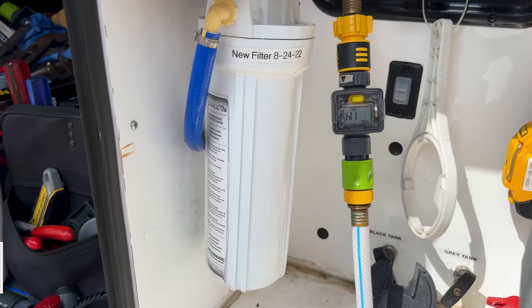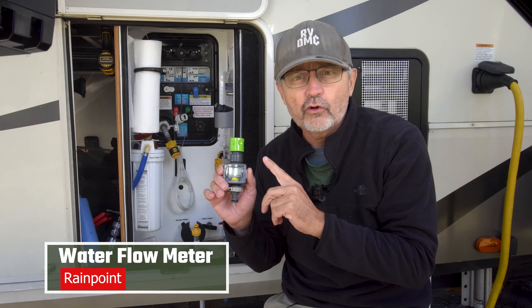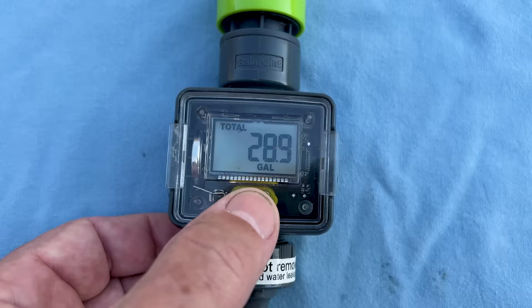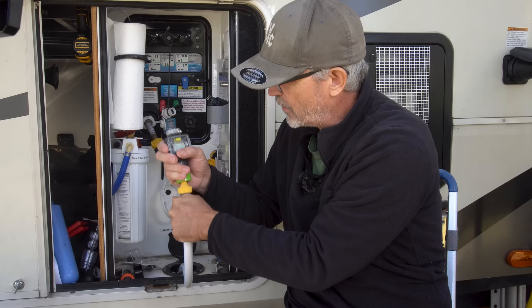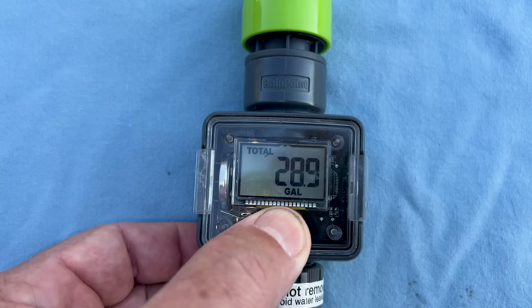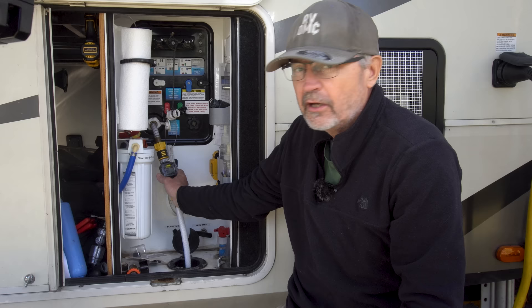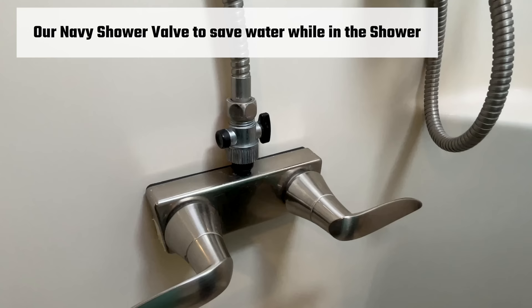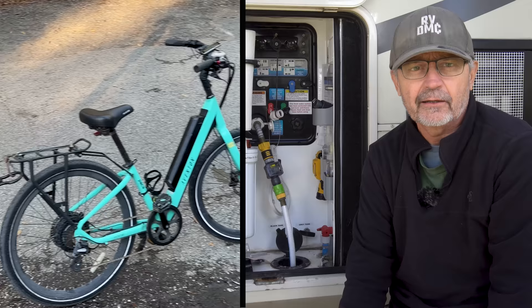Before any water goes into our RV, it goes through a water flow meter. This measures how many gallons of water are going through the hose by spinning a little propeller inside. The meter calculates the flow and displays how many gallons on a little display screen, and it connects to the hose through a quick connector. I hit the reset button on the meter to return it to zero anytime I dump my gray tank. As I use water at a campground that does not have a sewer connection, I check the meter periodically to see how much water has entered the RV. This helps me determine how much gray tank capacity I have left. We can usually go seven to ten days on a 50-gallon gray tank, or I may have to use my sewer tote to make space.